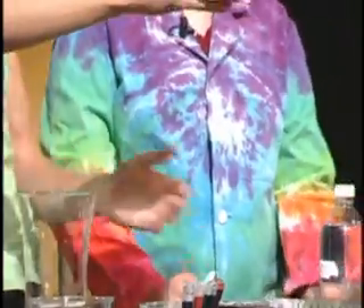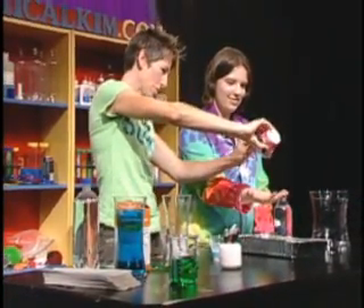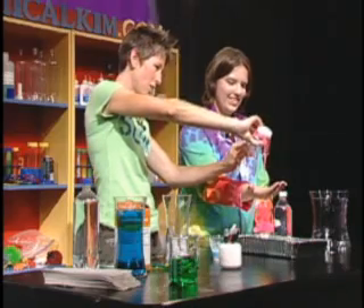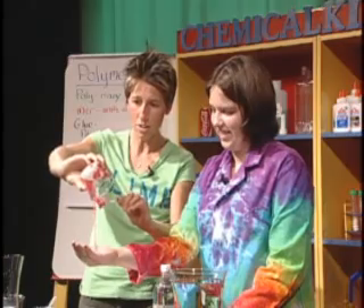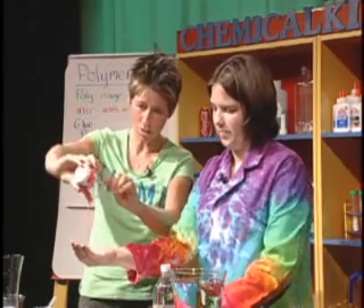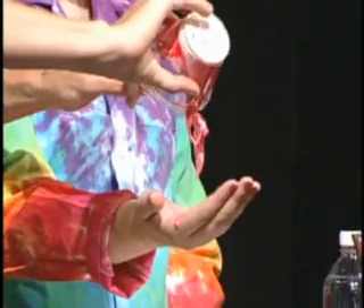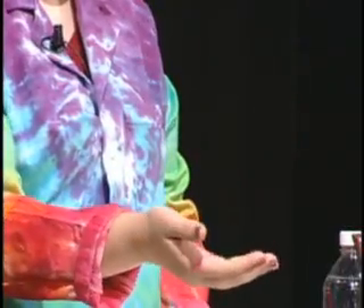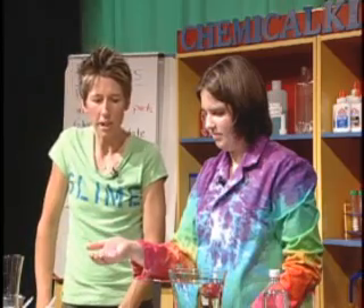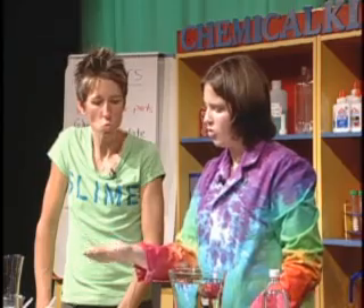We're going to look at it as a liquid. Hold your hand out — let's do it over the tray because this gets messy. I'm just going to pour some of this liquid-like substance in your hand, and it's just going to run right down. Great job making this substance! It doesn't pour really fast. I poured it like a liquid — how could you make that look like a solid?